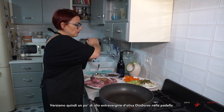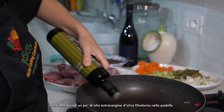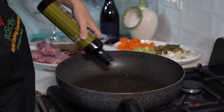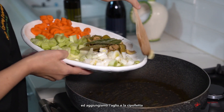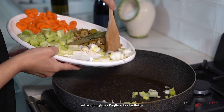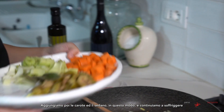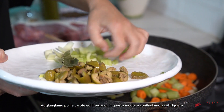We start to put some Deodoros extra virgin olive oil in the pot, then add our garlic and our cipolletta. Now we add our carrots and our celery.